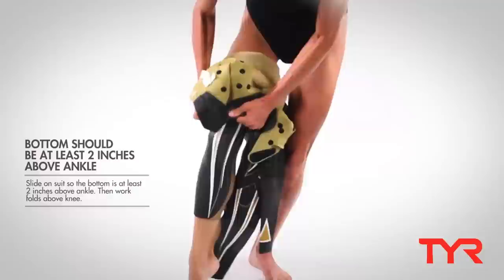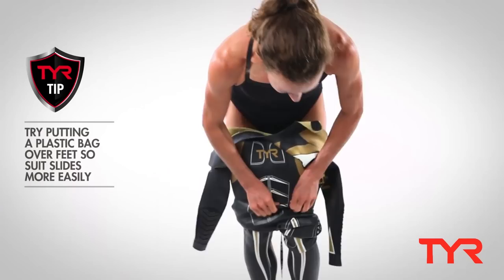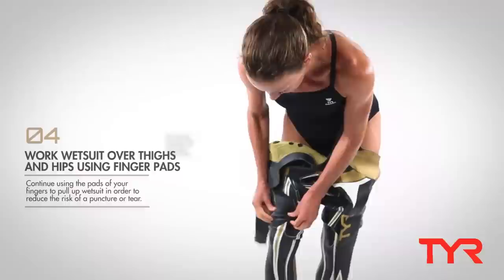Sometimes it's easier to put a plastic bag on your feet, and that helps the wetsuit slide over your feet much more easily. Next, work the wetsuit up your thighs.